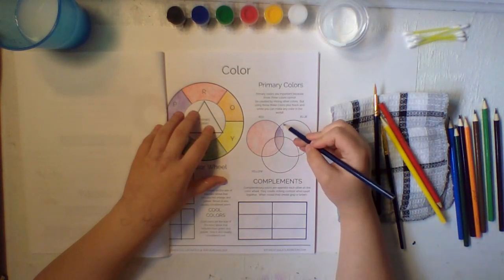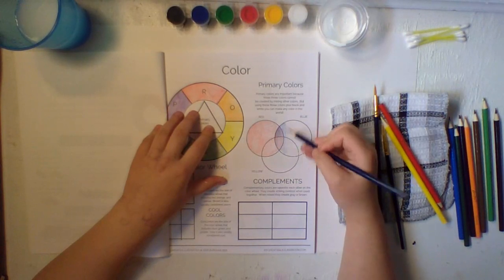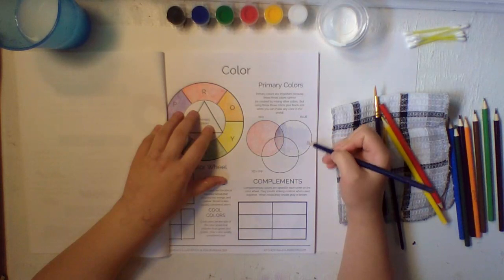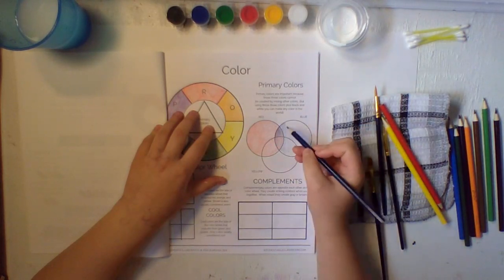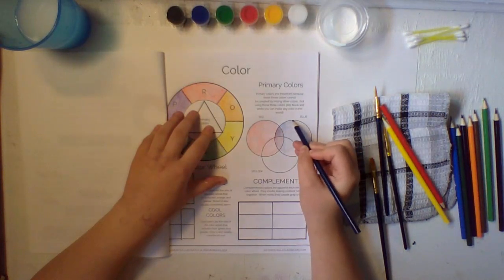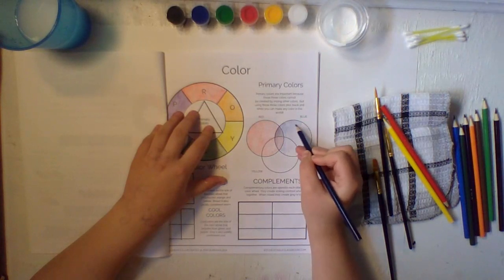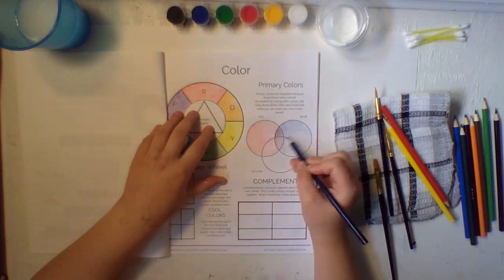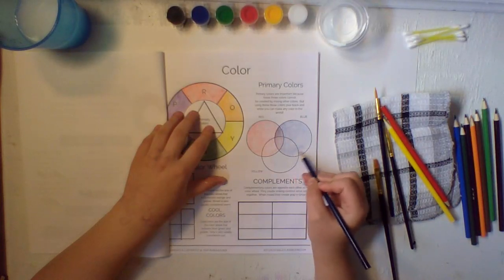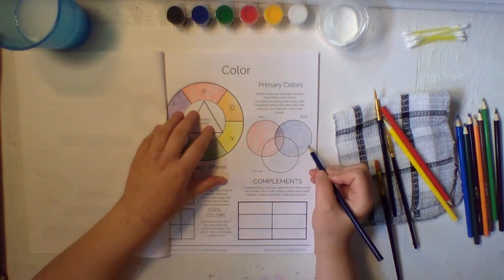There we go — you can see that a little bit. Now let's fill in the rest of this blue circle really light. To get light colors, you just don't push as hard with your pencil — push really light and really soft. Get all the edges and all the white spots.